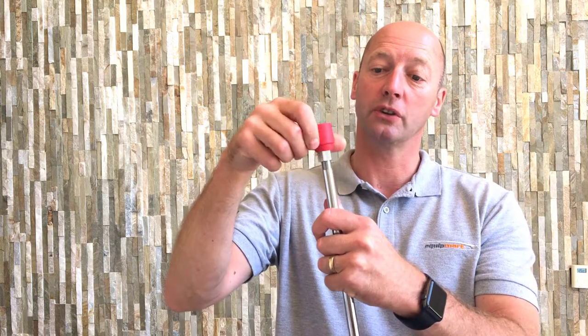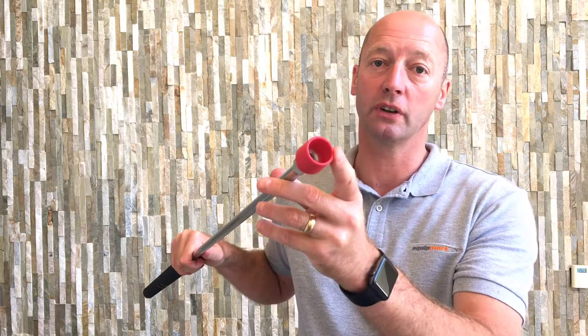You've got a female 1/4 BSP thread on one end, and 1/4 BSP female on the other end as well. So if you want to connect it up to your high pressure lance, you can simply screw it onto the end of your lance and then screw in your high pressure nozzle on the other end.